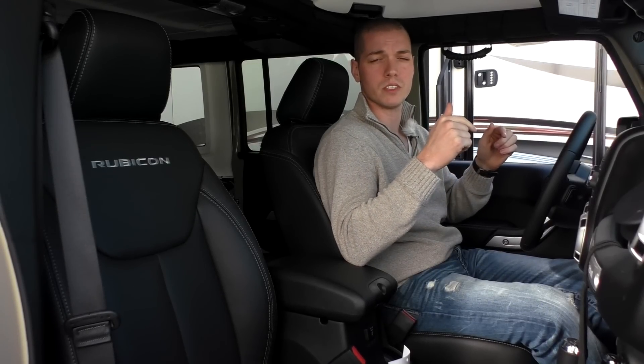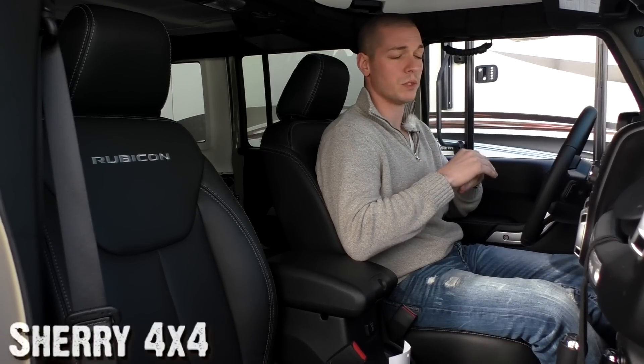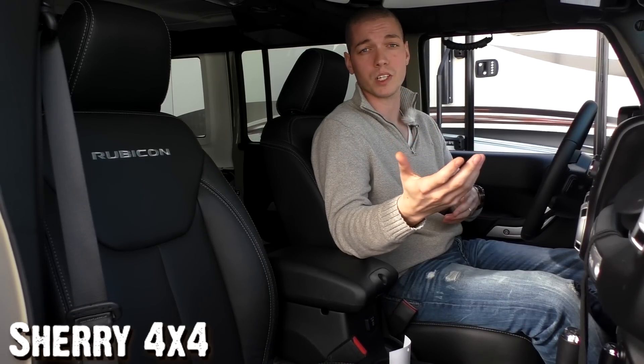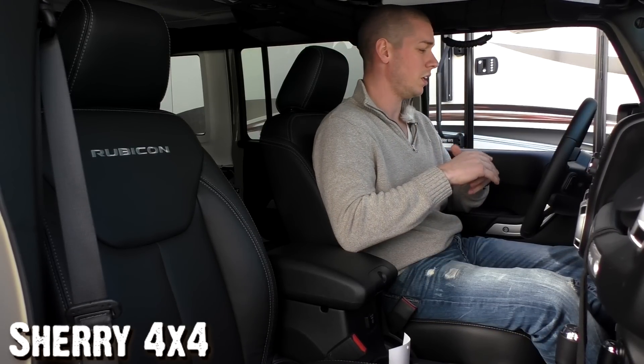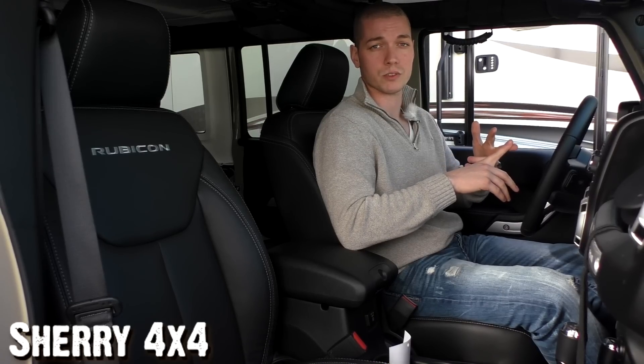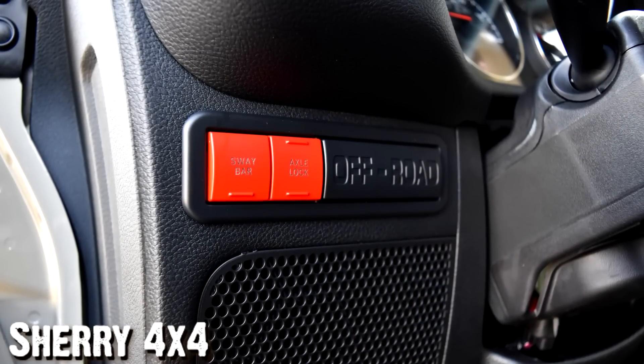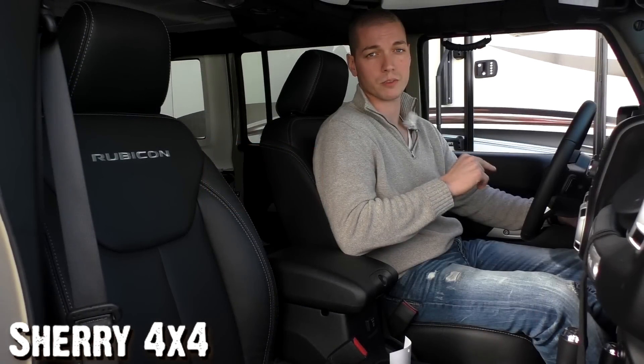Moving along to the interior of this new Rubicon — some of the main features that set the Rubicon apart from other Jeeps in the lineup are the disconnect sway bar and the locking differentials. You can find the buttons for those two features just to the left of the steering wheel on the dash. This being the Hard Rock, those buttons are painted red so you can't miss them.